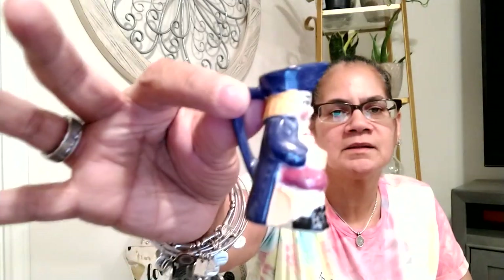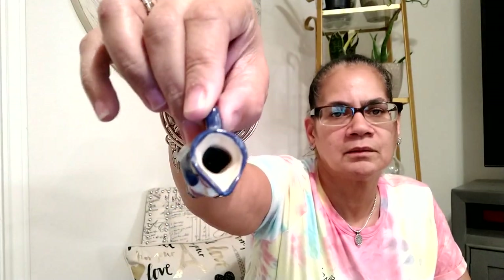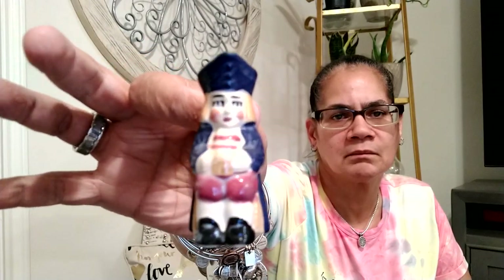This is a little knick-knacky thingy — it says 'Mom, you're special.' I think they're cute. And then you take the little container. And this is Made in Occupied Japan but it is red. Oh, look at that — it's like a little picture, little creamer. It's too small for a creamer. Look at the hole — that's cute.